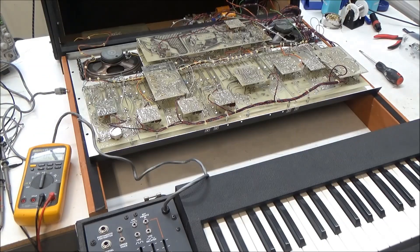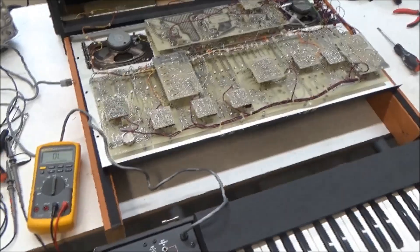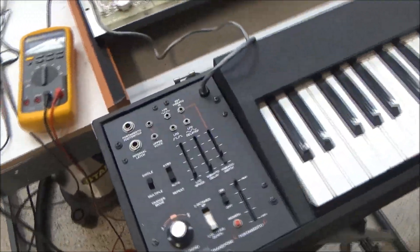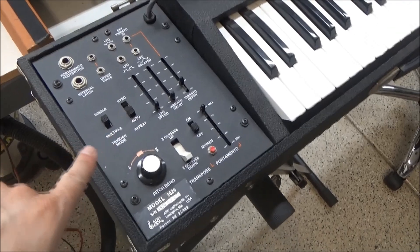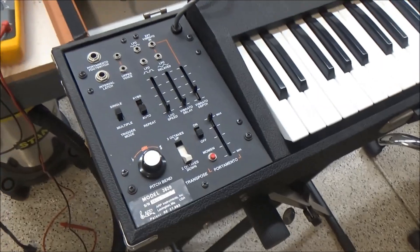Let's unplug this keyboard connector and go back and check. 327 ohms, just like before. So the short is actually on this keyboard controller. There's a circuit board with some electronics in here, so let's find out what's causing the short on the minus 15 volt rail by pulling this out and having a look at it.